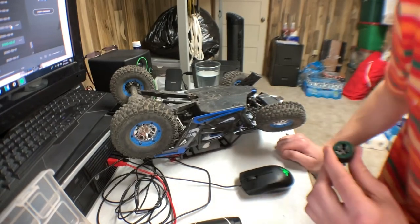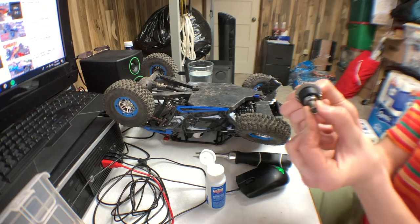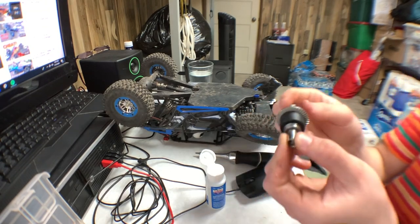Now I'm gonna lock it up by stuffing it with this clay. Alright, I got it all sealed up — there's a little bit of movement but really not much. I'm gonna put this back in.